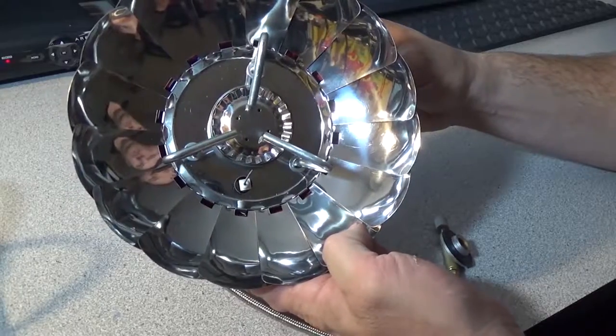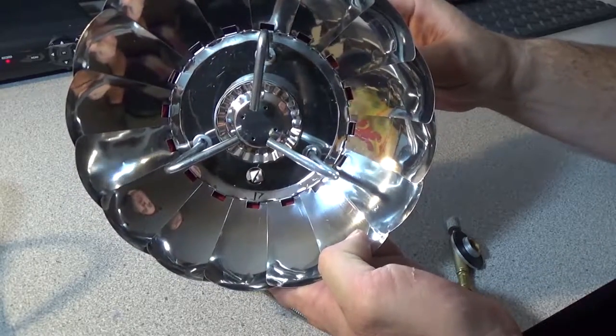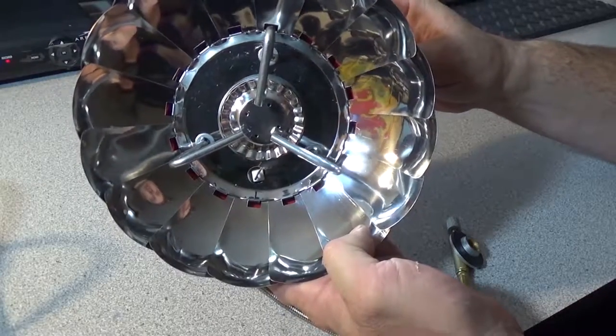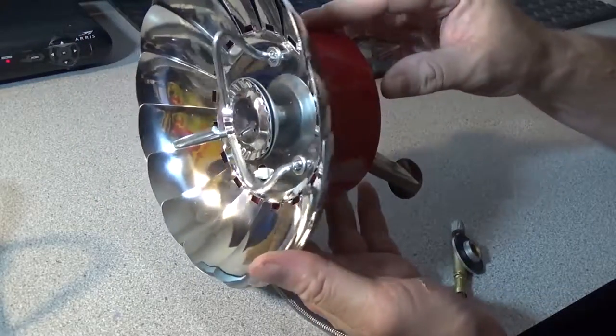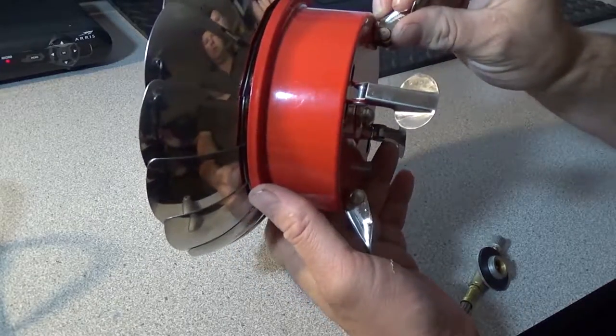It has a unique — not original, but unique — wind screen. As you can see here, it opens up like a clamshell sort of design: a very unique windscreen on it.